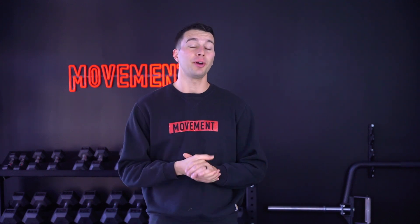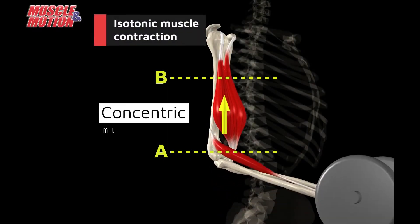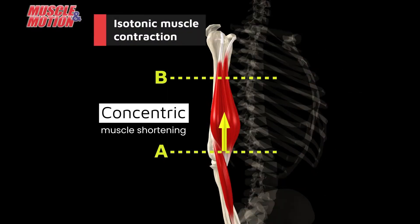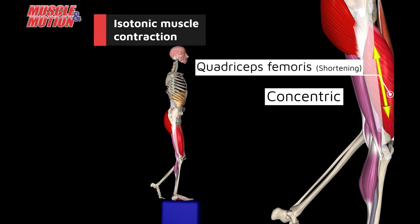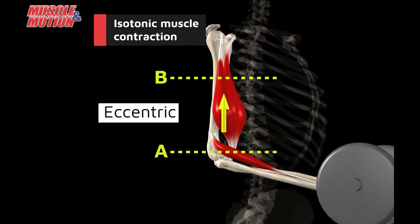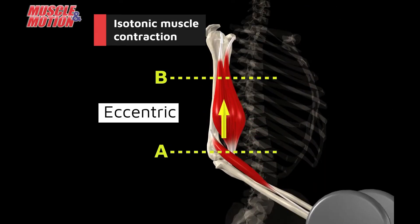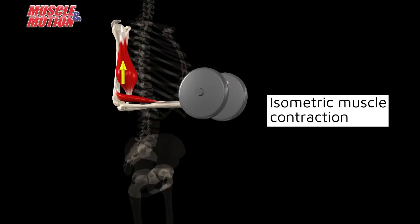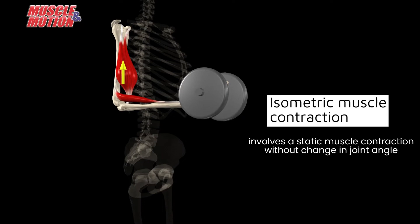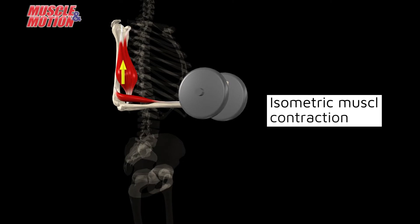Let's start with the science of isometric muscle contractions. There are three primary types of muscle contractions. A concentric muscle contraction involves muscle shortening — for example, the upward phase of a bicep curl or a squat. The lengthening phase is called the eccentric phase — for example, lowering down into a squat or the lowering phase of a bicep curl. The third type of muscle contraction is isometric, which involves a static muscle contraction without change in joint angle — for example, holding a squat or holding a bicep curl at 90 degrees.